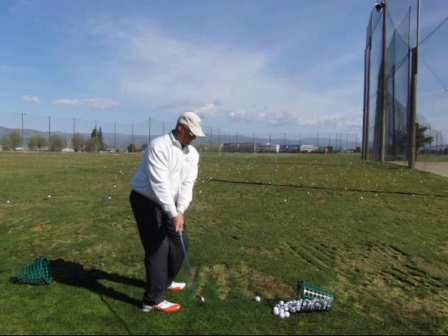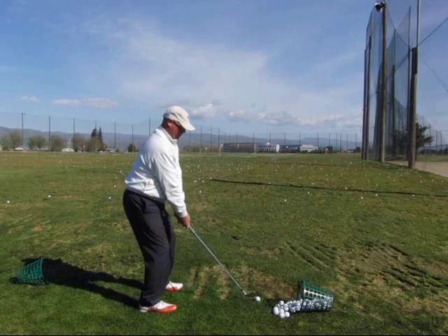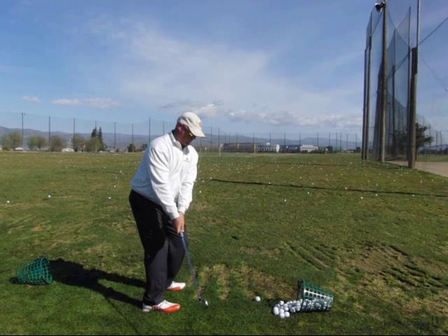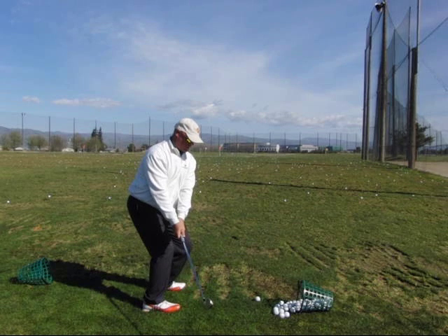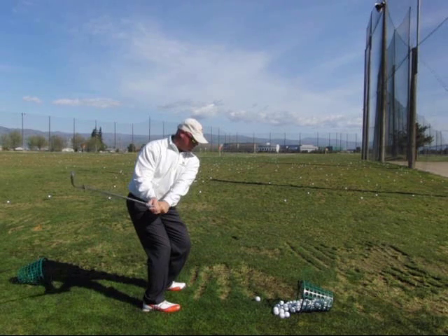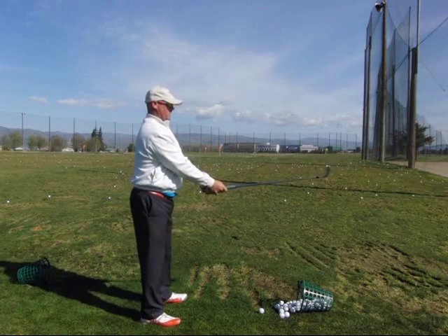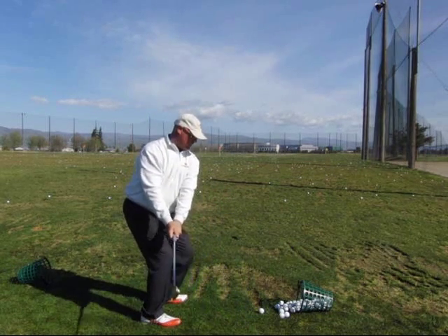Here we are again getting set up with a more vertical posture — chest a little more up, head up. We create that 45-degree turn into the takeaway and then get a little bit deeper squat. From there we swing up to the top with a natural turn. The downswing and through-swing is really more of a reaction to how we've loaded these ground forces — you're just trying to do your best to play a golf shot from that preloaded squatted position in the takeaway.